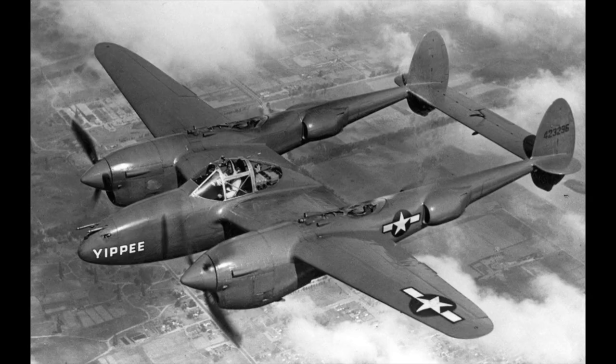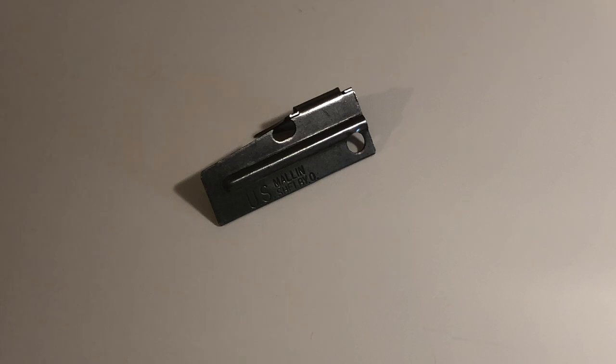This is the P-38. Not the plane, or the gun, but the can opener. And some have even called it the Army's greatest invention.